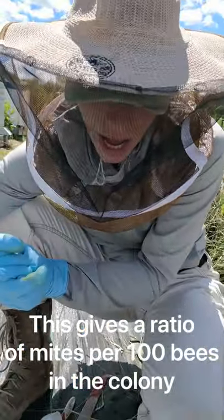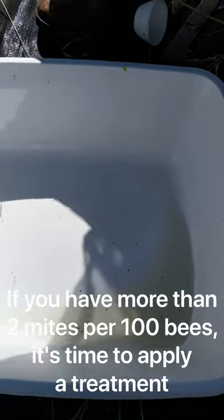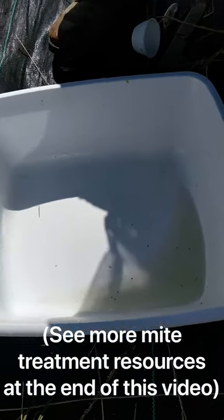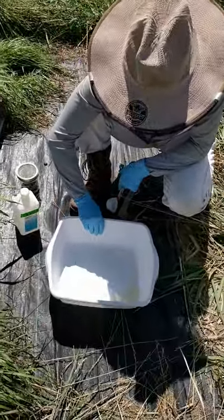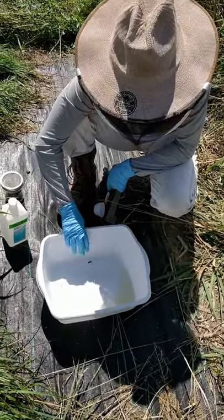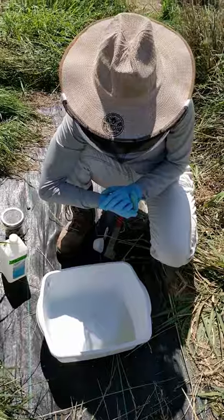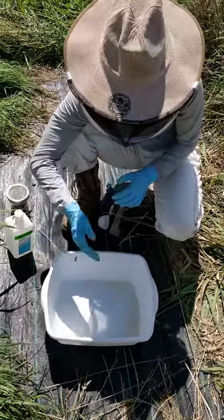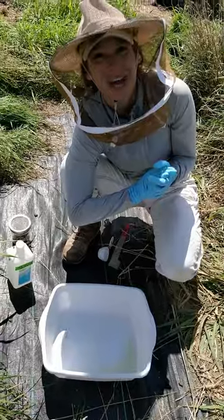This is actually a borderline case. If you have more than two mites per 100 bees, you definitely want to apply treatment. Because we're getting close to two mites per 100 bees and it's August 20th — kind of late in the year — I will probably apply a treatment at this time, especially because I'm treating other colonies in the apiary at the same time. But this isn't too bad for this time of year. It's really important to check and see where you're at. And that's how to do the alcohol wash.